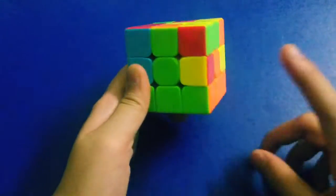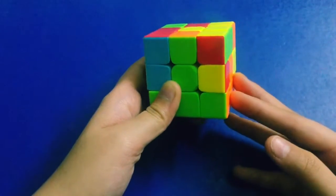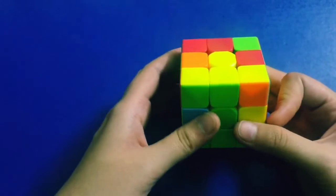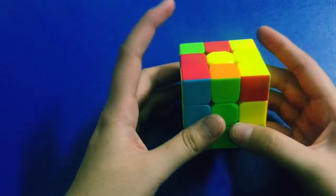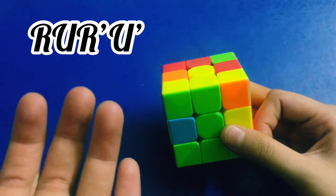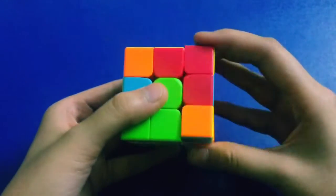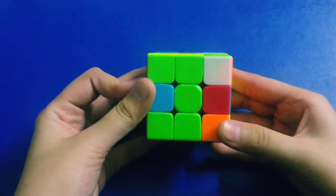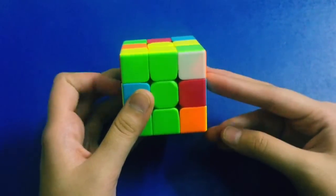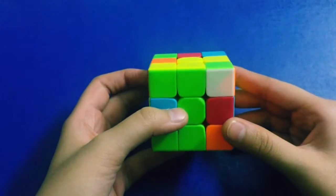When this piece has to come to the right, the first step is to move the top layer to the left. When your piece has to come to the right, move your top layer to the left and do the right algorithm. It goes something like this: up, left, down, and right. After doing that, you may think your cube is all messed up — don't worry. Now do the second part of this algorithm: that corner which was here has now lifted up.